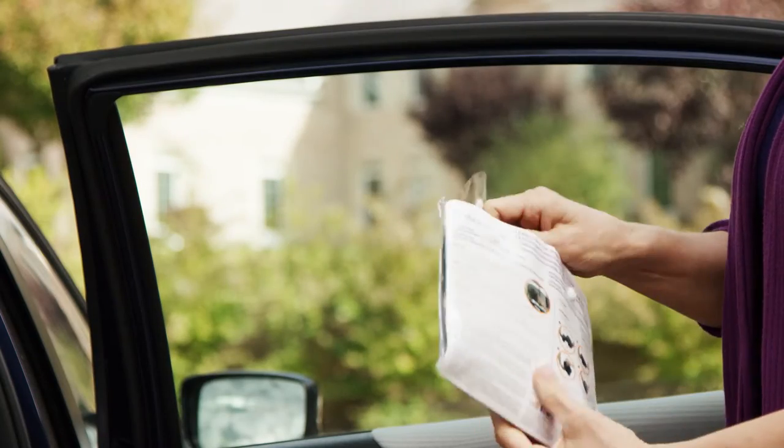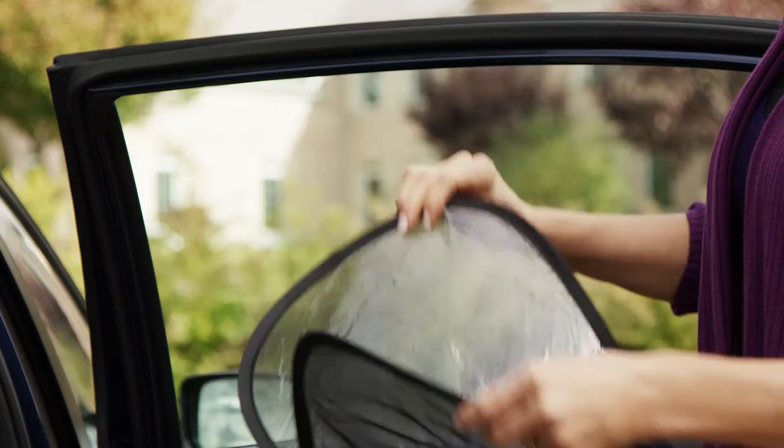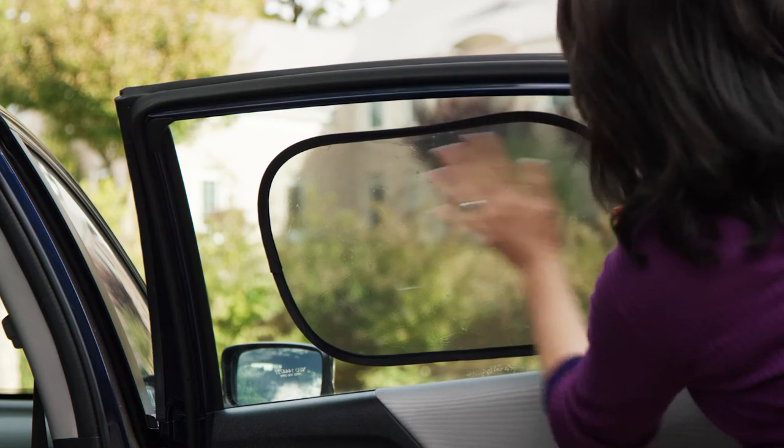Easy to install, the car shade instantly pops open. To use, simply apply to a clean window — the static electricity automatically adheres it. No need for suction cups.